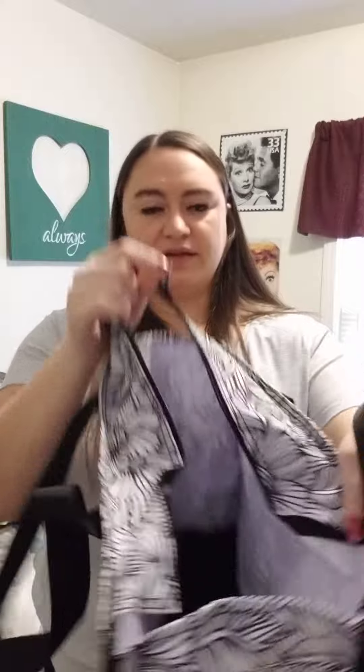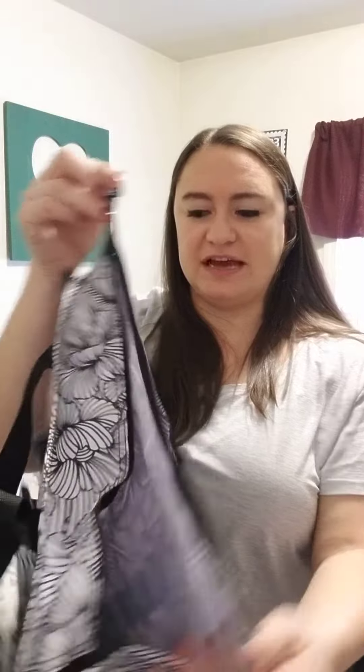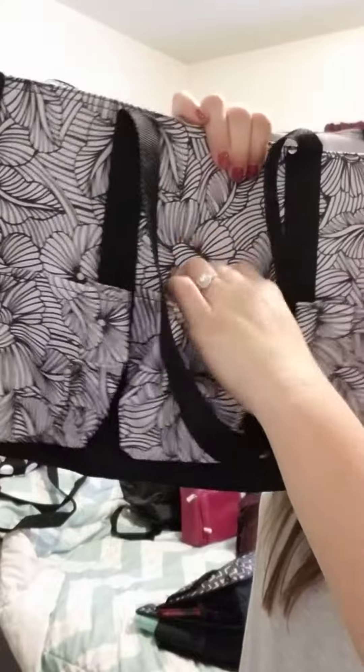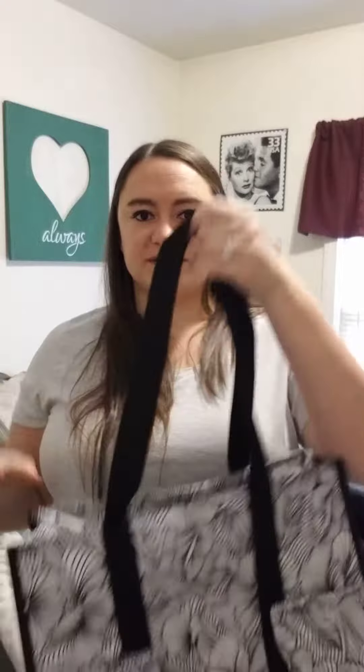Next is our zip top organizing utility tote. Again, folds completely flat. But when you open it, the top does have a zipper — this is one of our main zipper totes. And then if you go around the outside, you have seven exterior pockets, with the long shoulder straps. This is the zip top organizing utility tote.